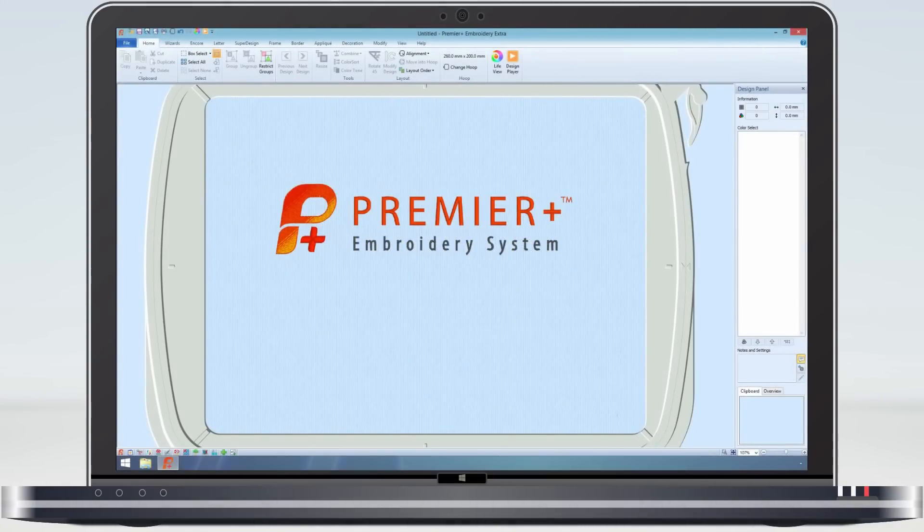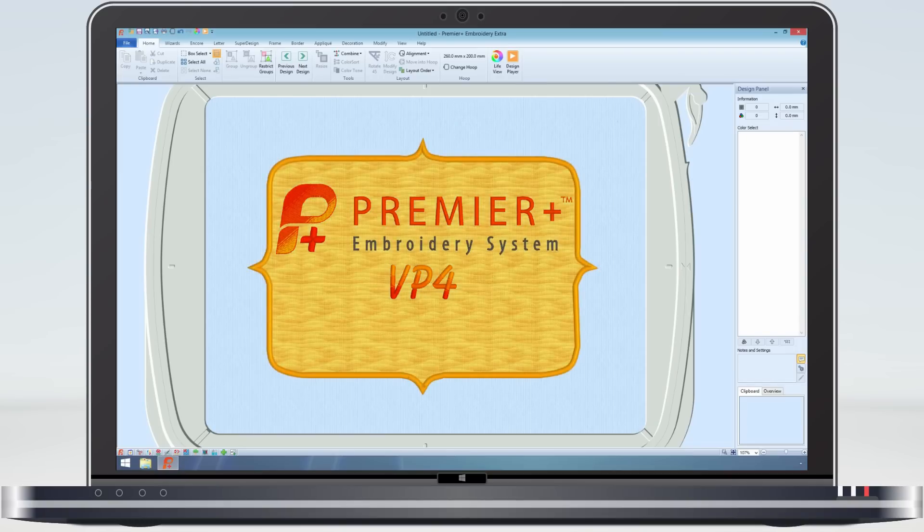So as you can see, Premier Plus software and VP4 at its heart make a great team.